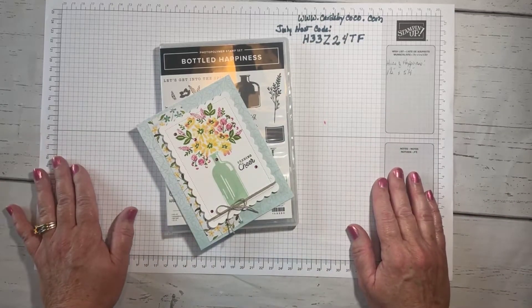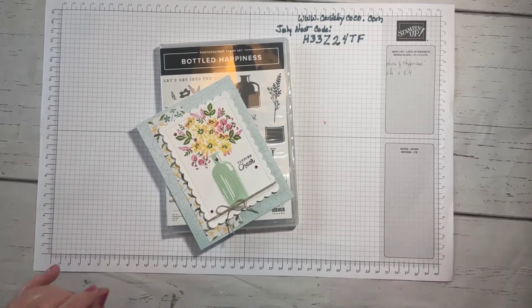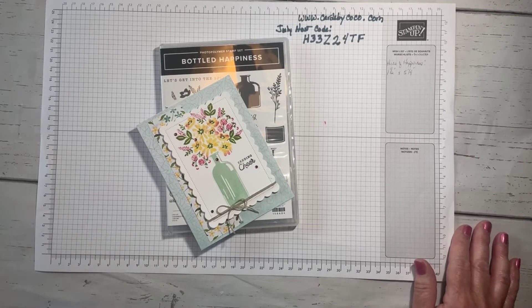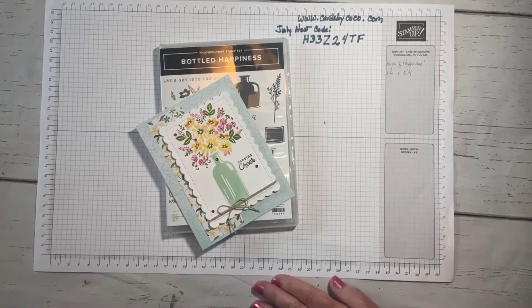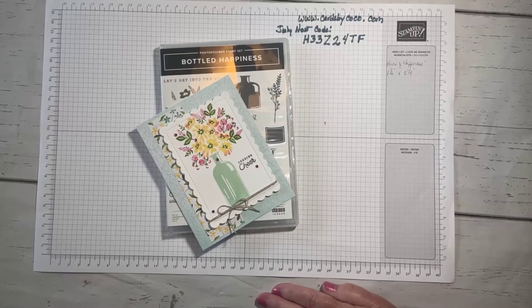Good morning everybody, or good afternoon or good evening depending on what time of the day you're watching. I hope you are catching the replay if you didn't have a chance to catch the live. My name is Colleen Light, I'm with Cards by Coco, I'm an independent Stampin' Up demonstrator. This is my third time going live — the first couple of times I broadcast to my personal page instead of my business page, so I apologize for that.